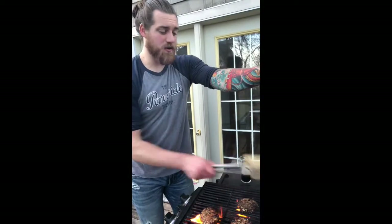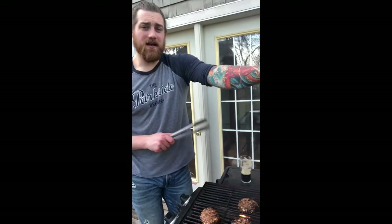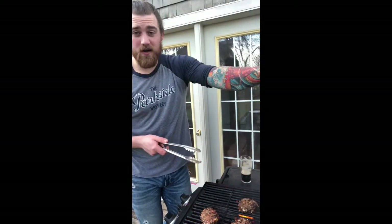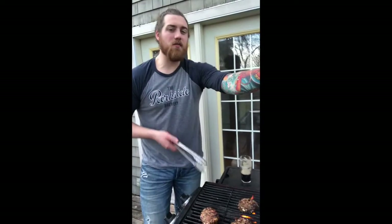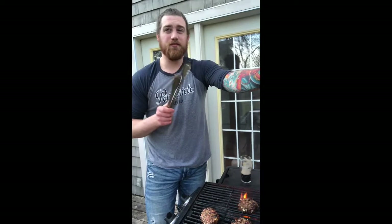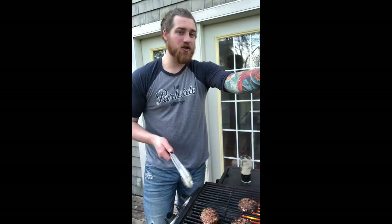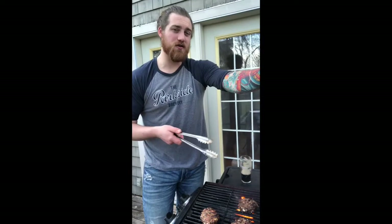I've put the buns on the top rack and given them a little grill and toast — I don't want them too hard, so I put them on near the end. Last thing you want to do is burn the buns. These burgers are all ready to go. Be very careful when you take them off — you can use tongs or a flat spatula. Take them off, put them on a plate, and let them rest for about three to five minutes. The problem a lot of people have is they put them in a bun right away. You need to let it sit so the juices settle, and you're not going to bite into a smoking hot burger and let all those juices run out and make your bun soaking wet.